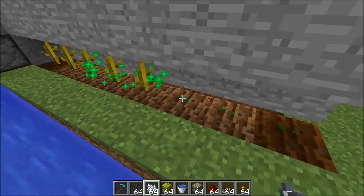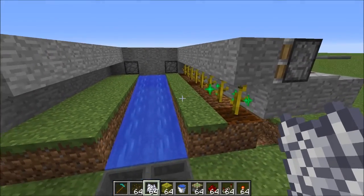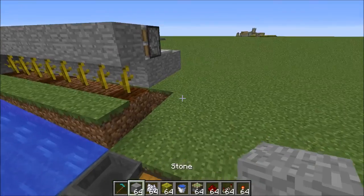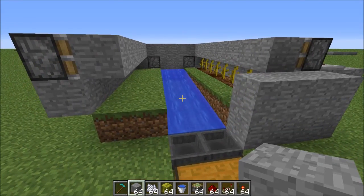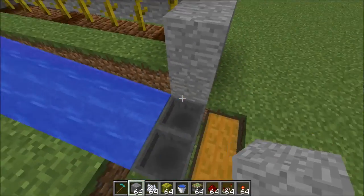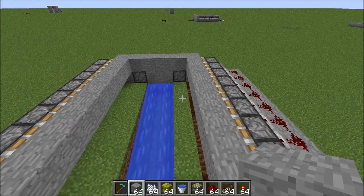And that's it — you now have a 100% fully automatic melon and pumpkin farm. All that's left is to clean it up a bit: make it look pretty, add a wall out front so people can't see in, add access if you want. Although you don't really need access because once it's up and running it's 100% automatic — you'll never need to come in here again. Everything will just go into this chest. That's all for this tutorial; thank you guys for watching and I hope you come back next time.